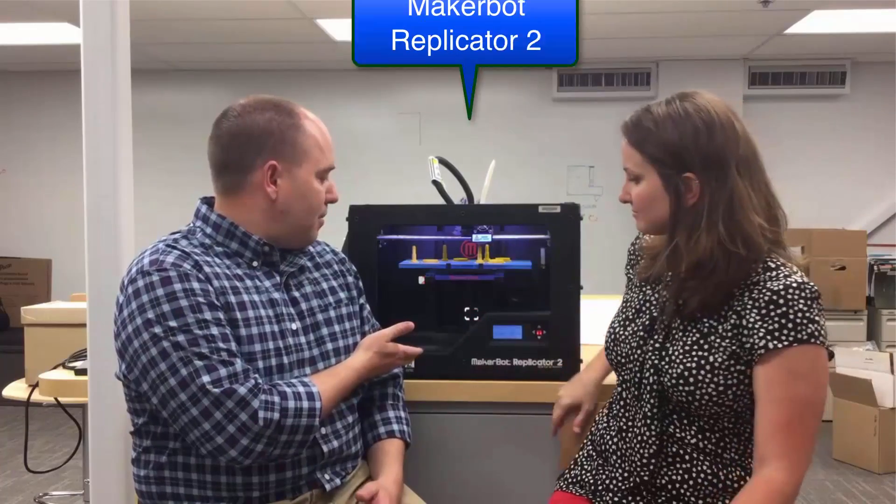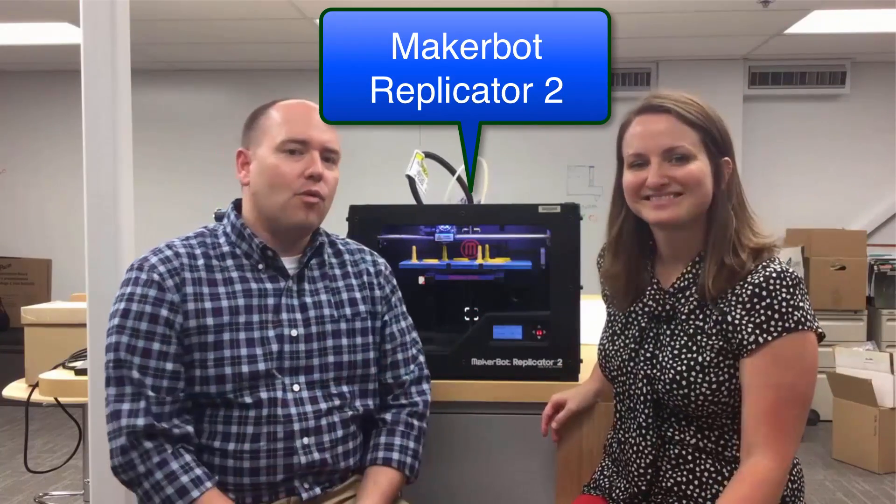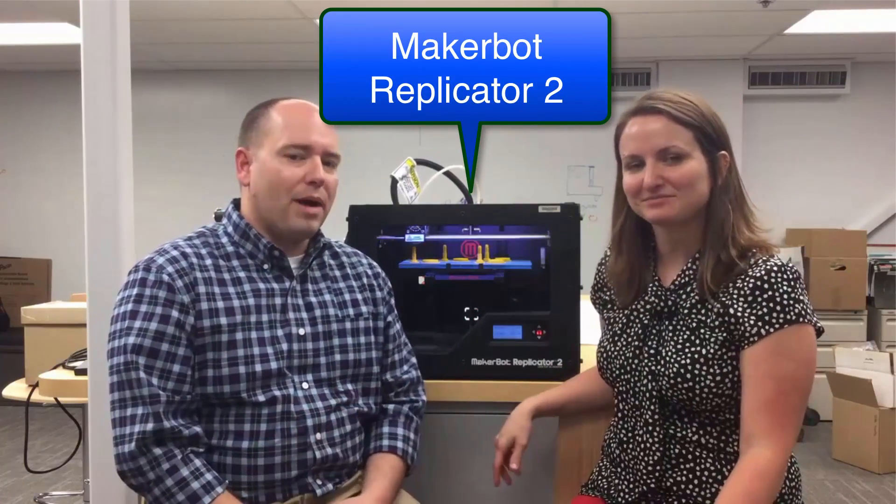This is our 3D printer here, MakerBot Replicator 2. We'll have another video that shows a little bit more about that. Specifically, our activity today is one about imagination.